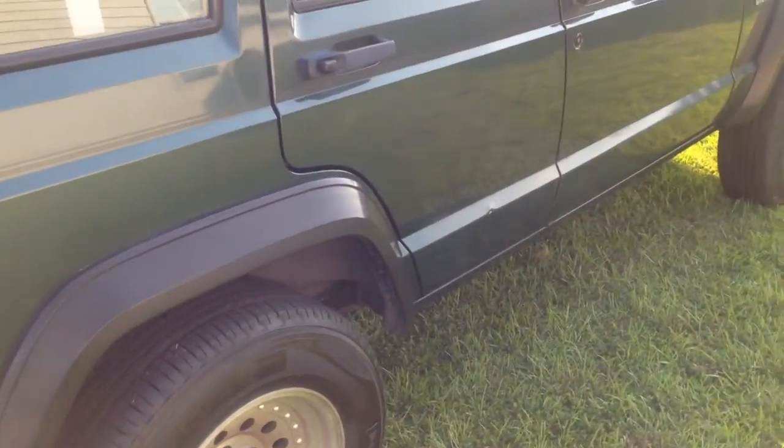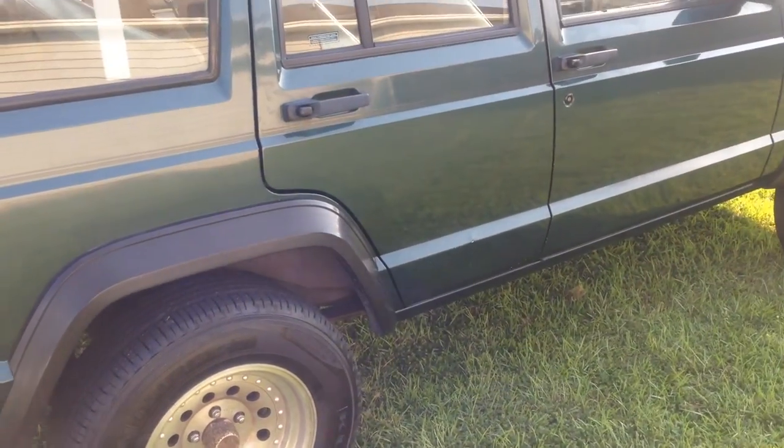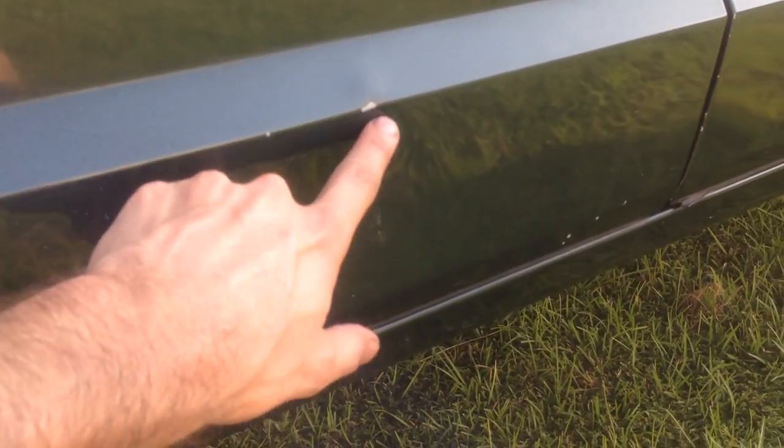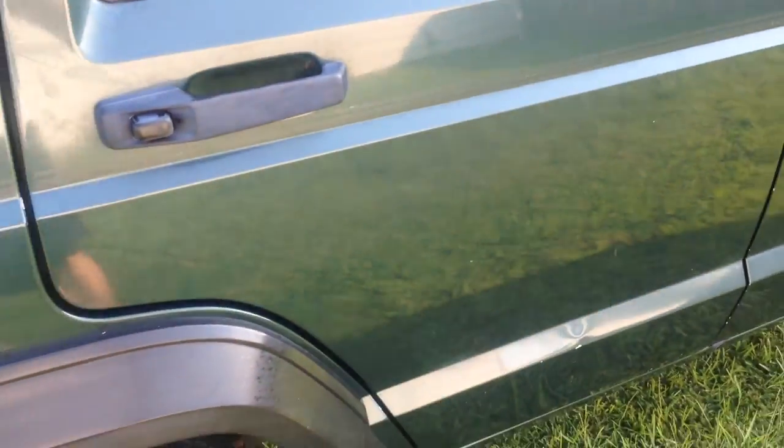The car has normal wear and tear — little dings and road nicks from driving it. The only one more pronounced, as you can see, is this one right here, which I pointed out in the pictures as well. You can see the door is fine, it's just a little dent.